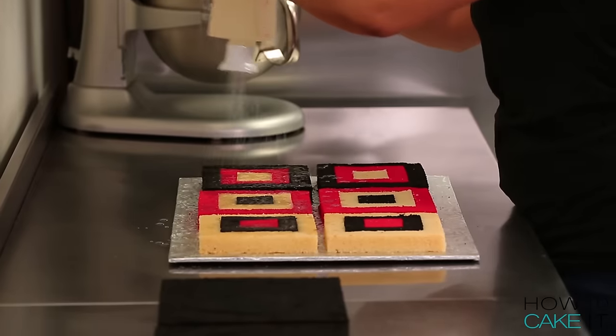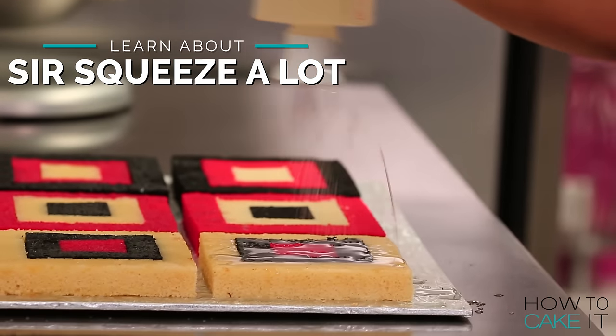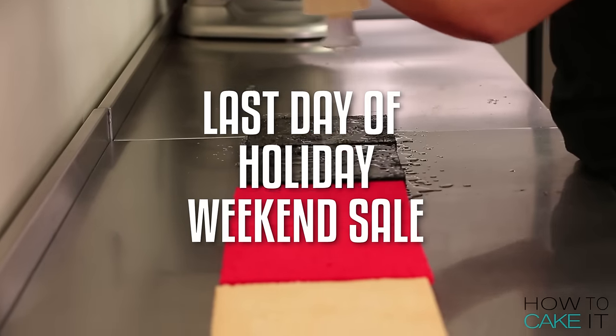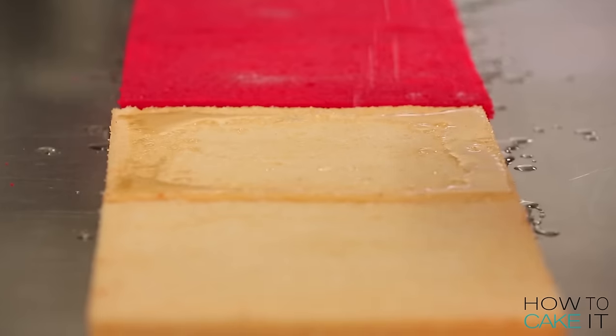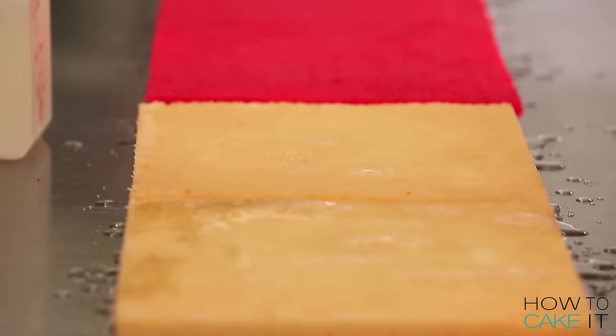SirSqueez-A-Lot is going to come in and help me simple syrup all of these cake layers so that they're nice and moist. Speaking of SirSqueez-A-Lot, today is the last day of my holiday weekend sale. You can get any two items at HowToCakeIt.com including SirSqueez-A-Lot for 10% off. Just use the promo code 2SCOOPS.